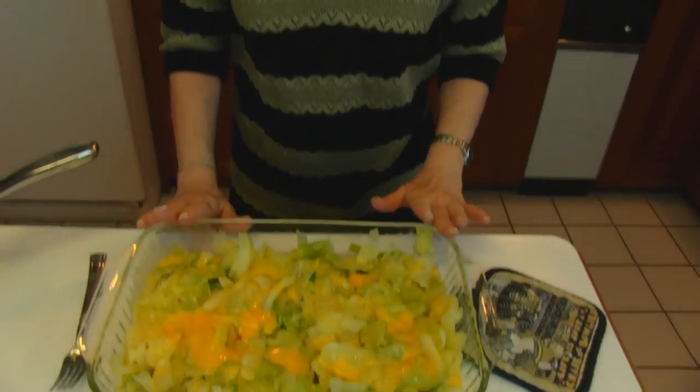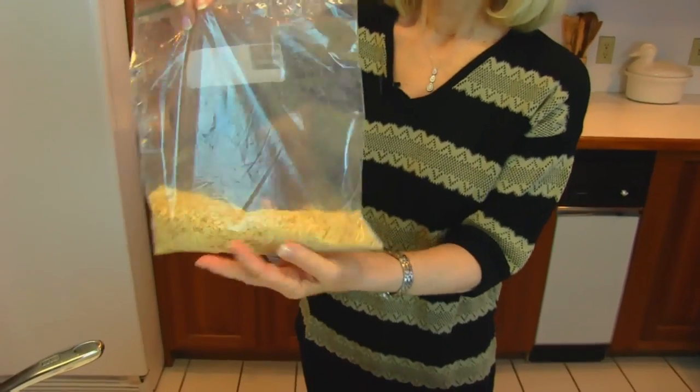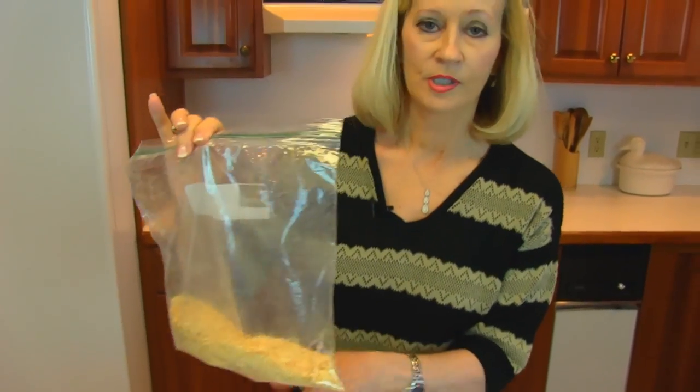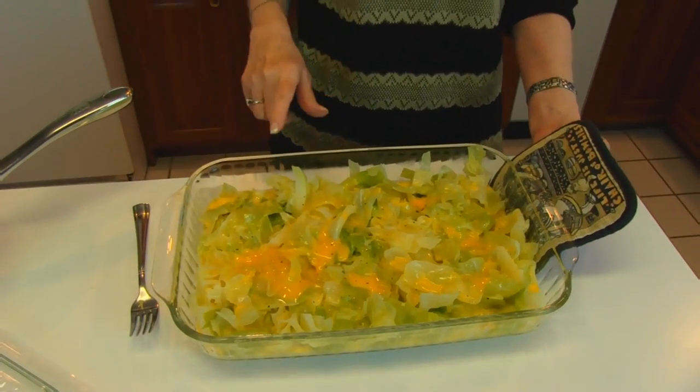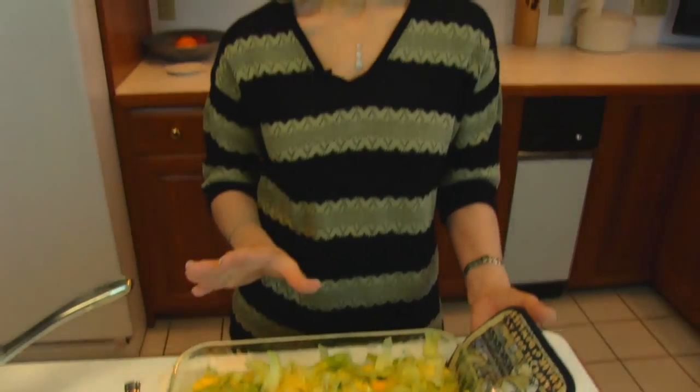Now this goes into a 375 degree oven and it's going to bake about 20 to 30 minutes. I'm going to put some crushed Ritz cracker crumbs on the top — I've already made these with a rolling pin so they're ready to go. But if I put them on now they may get a little over brown, so after 10 minutes those get added, and then I continue to bake it until the full 20 to 30 minutes are up. I'll judge when to take it out of the oven based on its appearance at that point.